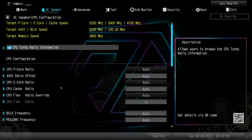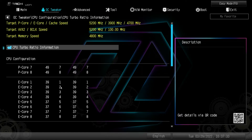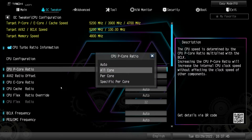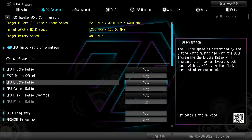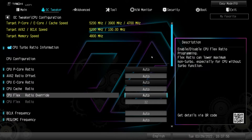Going into CPU configuration, turbo ratio information is like another folder in itself. You can see all the information on our P-cores and E-cores. P-core ratio and everything is set to auto by default — if you don't plan on overclocking just leave everything on auto, but you can do all-core or per-core specific settings for both P-cores and E-cores.